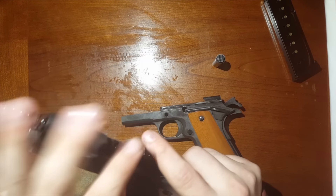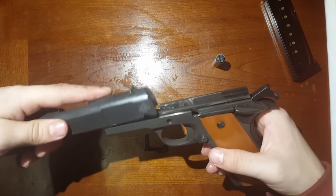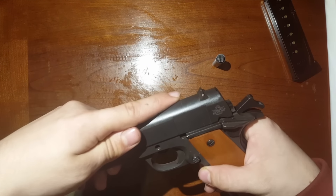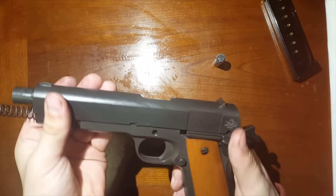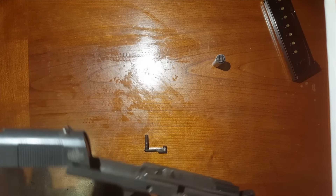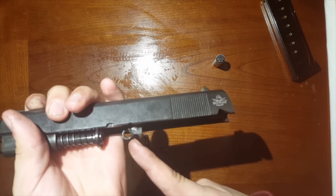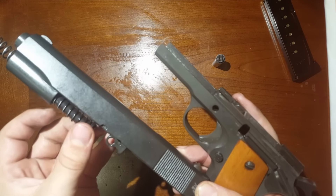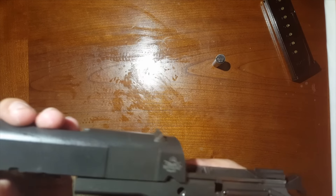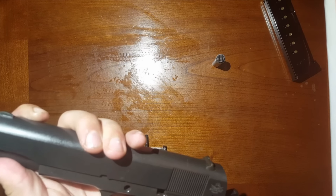Next, take your whole slide and put it back onto the lower receiver. I usually just take it from the front and slide it right back. Now as I mentioned about that barrel catch — that little circle — make sure that's forward. That's one of the most frustrating things about putting this whole weapon back together, so take it forward and eventually you'll get it seated.